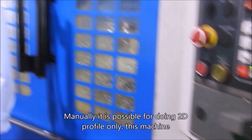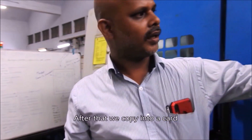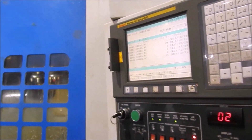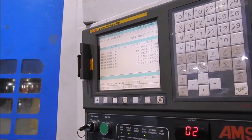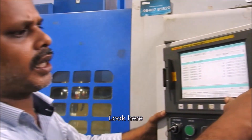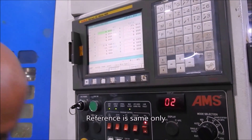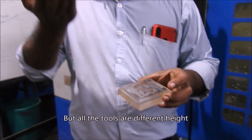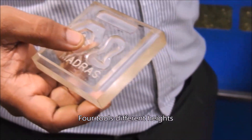Manually it is only possible to do a 2D profile. If you want to do a 3D profile, we have Mastercam software. The software will generate a code. After that, we copy the code and input it. This is a Fanuc American-based software. The machines are manual-based. Look at here — the XY is the same, the top set references are the same, but all the tools are at different heights. So we are using the top set with four tools at different heights.